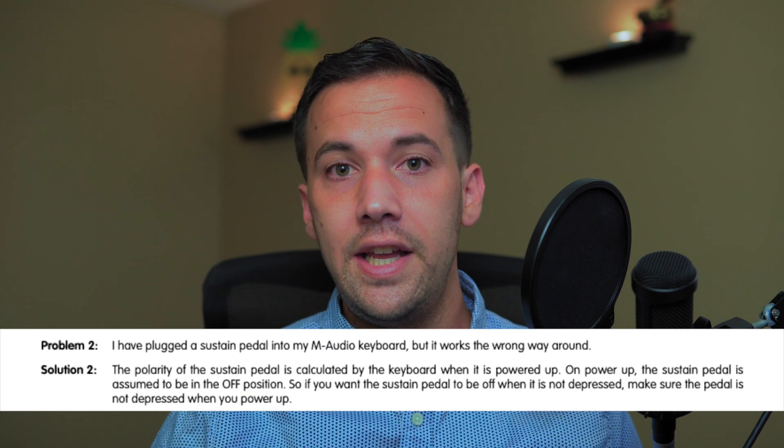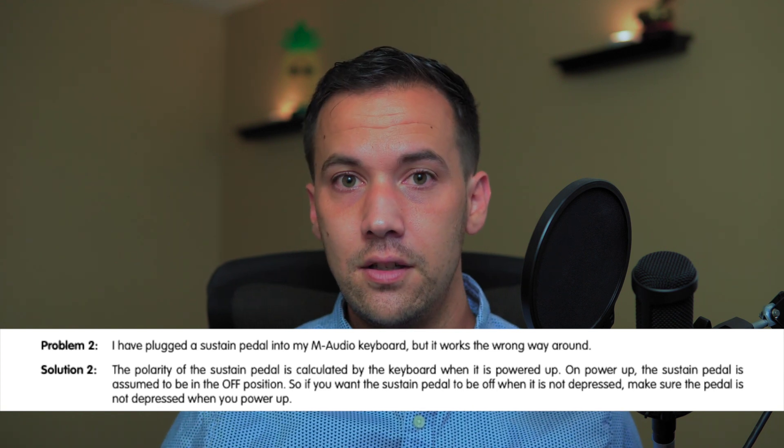Let's talk about a few different methods you can use to flip that polarity. For method number one, some manufacturers — like M Audio — set it up so that when you plug in the pedal, it assumes that state is the off state. So whatever message it sends when plugged in, it knows that's off. Then when you press the pedal, that's the on state. You can intentionally flip the polarity by plugging in the pedal while you have it pressed down. Or if you don't want that to happen, just make sure you're not pressing the pedal when you plug it in.